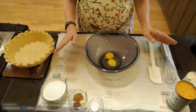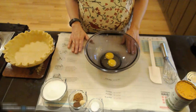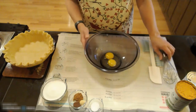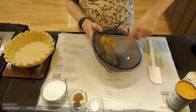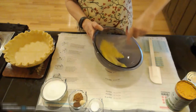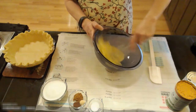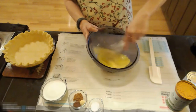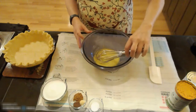I have my mise en place ready for my pumpkin pie. In my bowl I have two whole eggs. I am going to whisk those until they are all one color. You do not want them to have bits of white; you want it all a homogenous color.